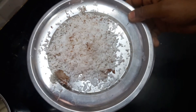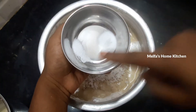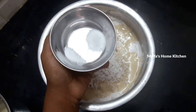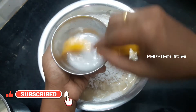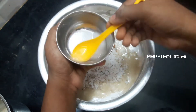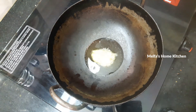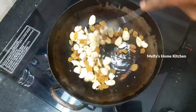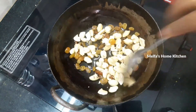Now we will add 1 teaspoon of cardamom paste, 1 pinch of baking soda, and 1 tablespoon of water. Mix it all in. If you use the powder, it will be soft.